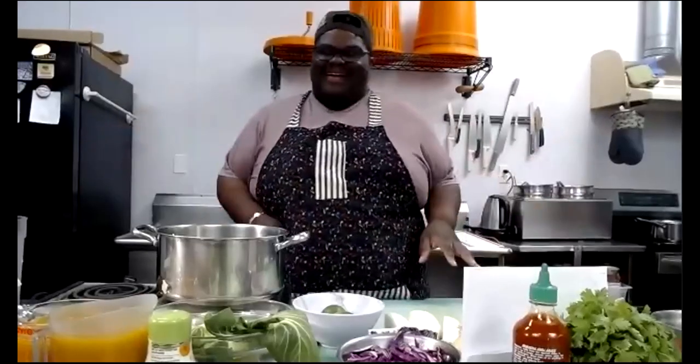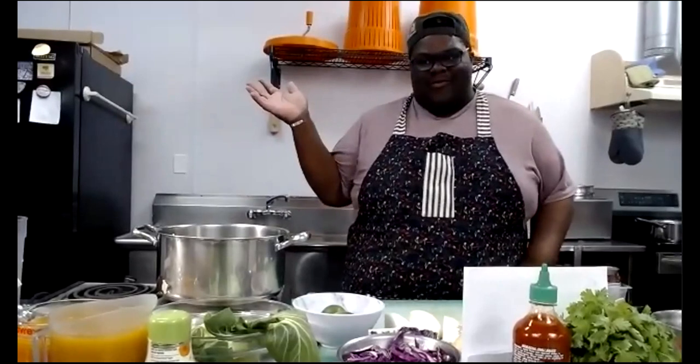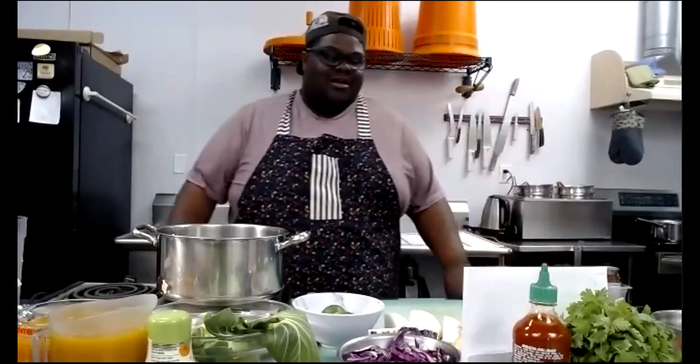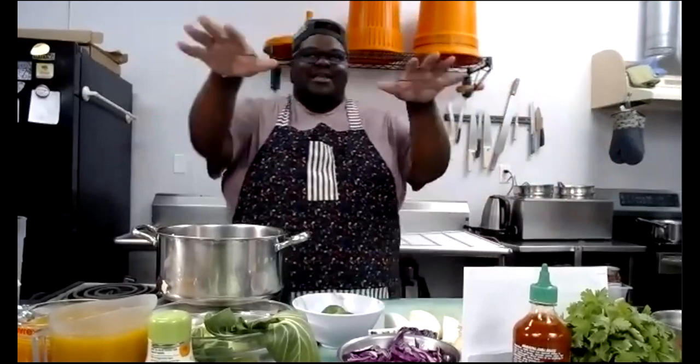Welcome everyone to community cooking with the co-op. My name is Jamar, I'm the outreach coordinator here at the food co-op. Tonight we are cooking ramen. In our test kitchen here at the co-op, we have Alan working different cameras and different lights behind the scenes, so it'll be looking a lot different tonight.